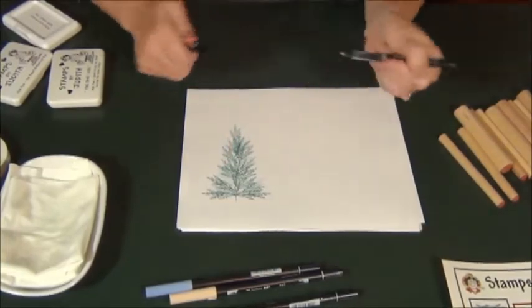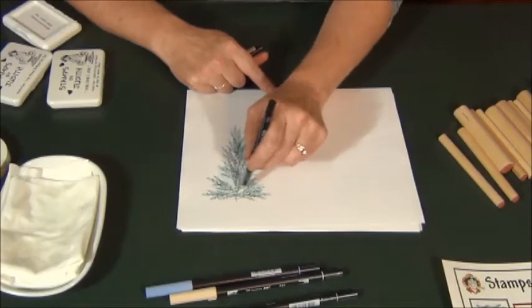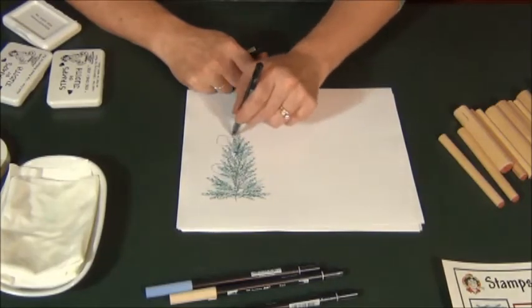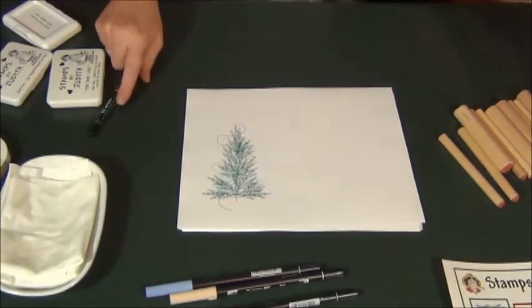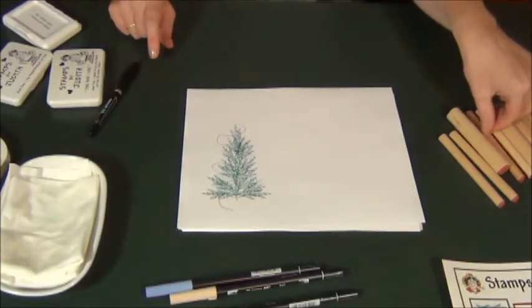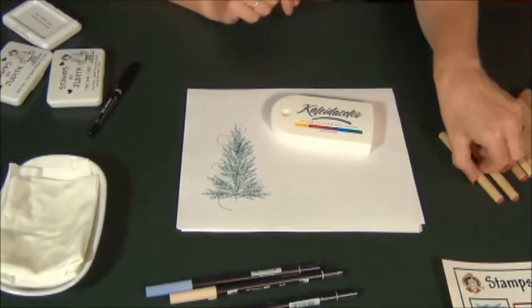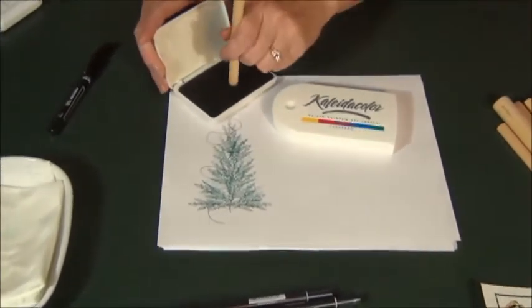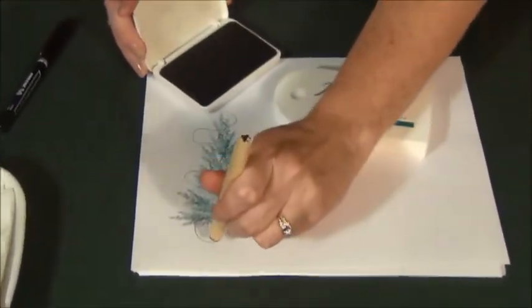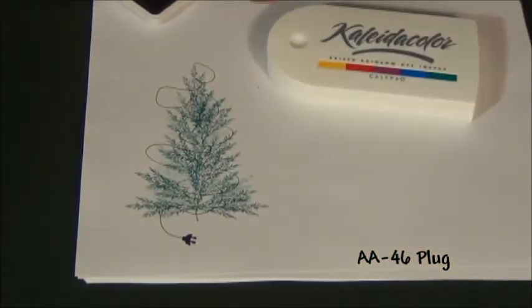To put the lines on here for the wires, I'm using a fine line pen. I just scribble my wire on there first. If I do the lights first I get too uptight thinking I have to connect every light bulb and it doesn't look as natural. The first thing we need to do is make sure our wires work. We're going to plug it in with a little plug stamp.